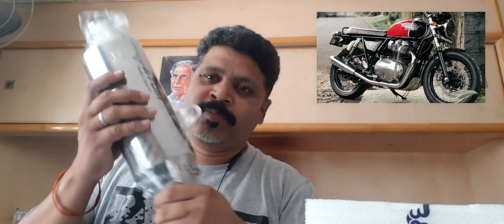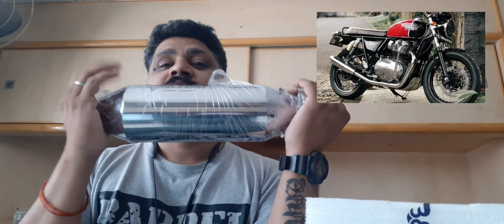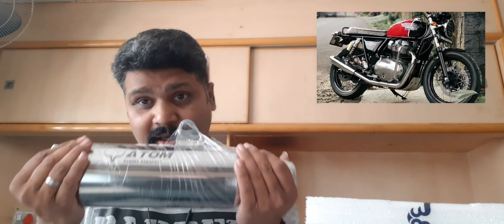This is one of the best selling exhaust systems for the RE650 category, and the speciality of this is that it is the lightest of the options available.